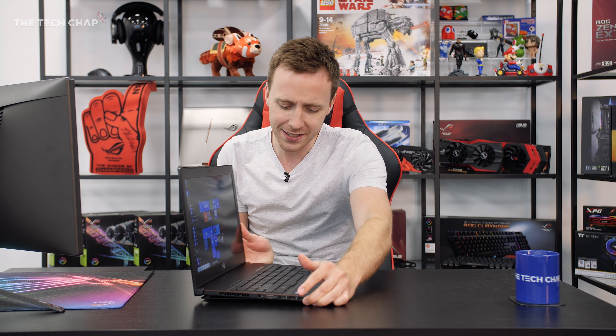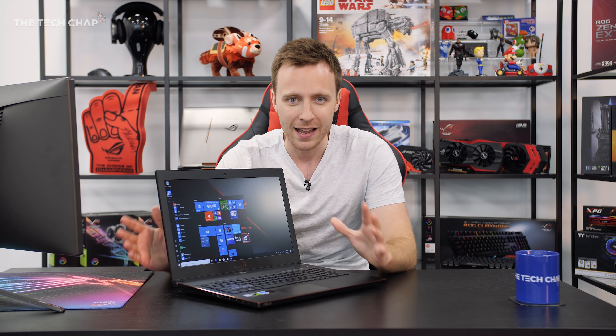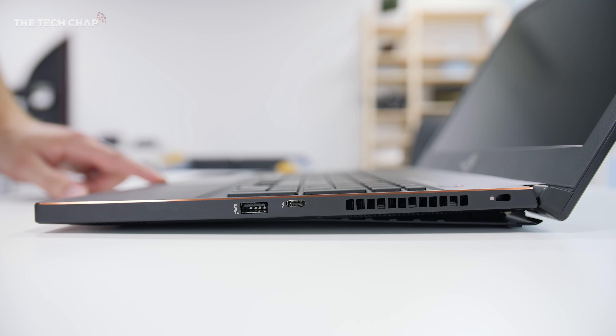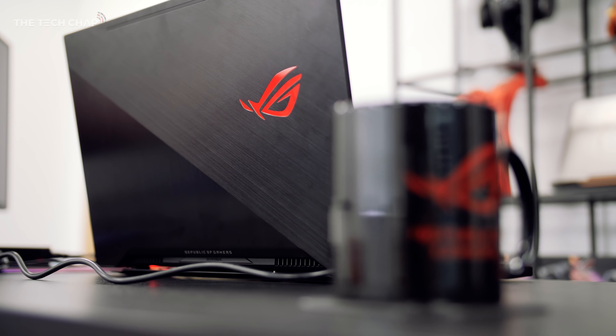I've made a video about it — you can click at the top right if you want to come and sit here yourself and make videos like this. But today, I want to talk to you about this. This is the new ROG Zephyrus M Thin and Light Gaming Notebook.